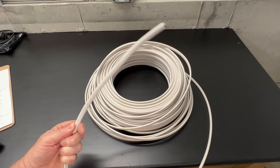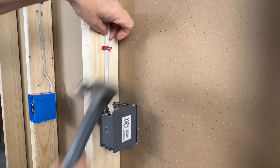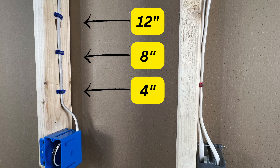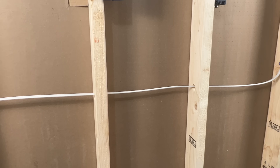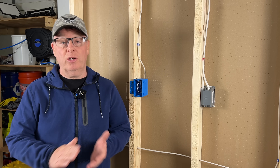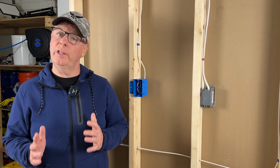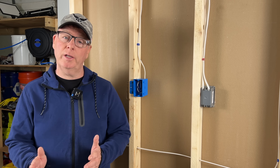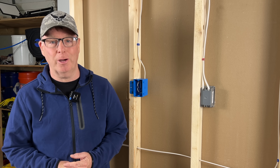Supporting type NM cable, or what most of us call Romex, is a subject I get a lot of questions about. Do we staple at 4 inches, 8 inches, or even 12 inches from a box? Is it measured in distance or in cable length? What about supporting horizontal and vertical runs? Can we leave a service loop? So in this video I'm going to go over everything you need to know to get it right the first time on your next project.